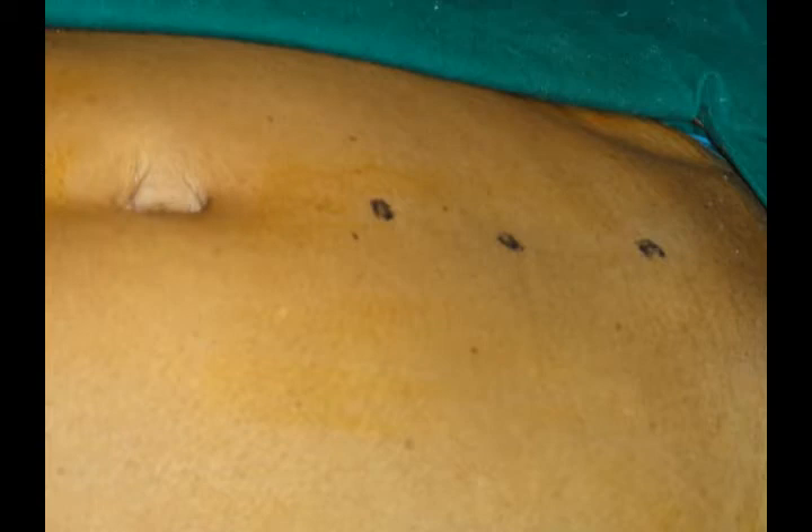This is a patient — you can see three markings. The one closer to the umbilicus is for introduction of the camera; that's the camera port, the top one. The middle one is for the right hand operating, and the lower-most suprapubic is for the left hand. So all three ports are in the midline.